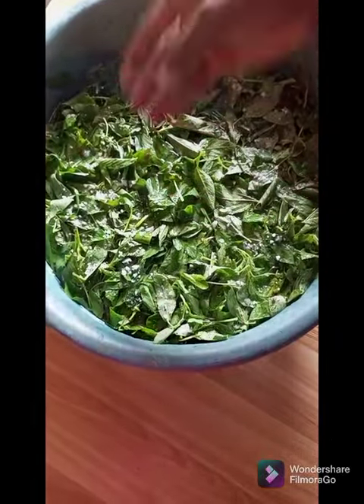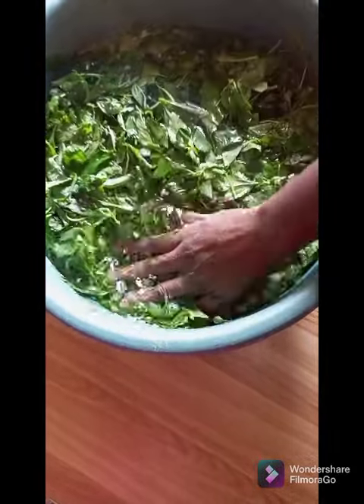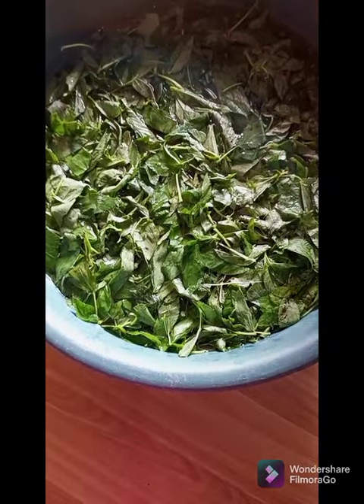So this is our water and this is our Ayoyo. We put it in the water and added salt. I washed it like three times, so this is the third one. I want it to be soaked a little with salt so that everything unwanted will go away.